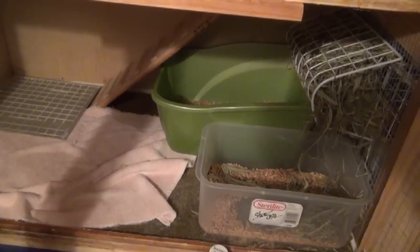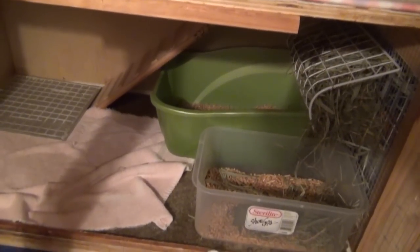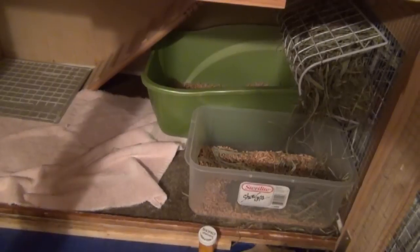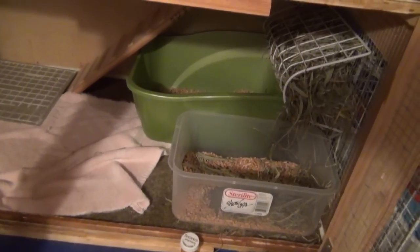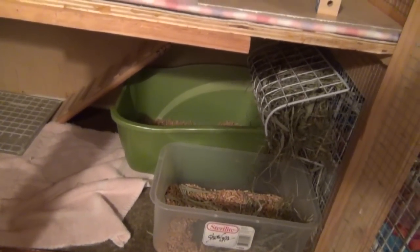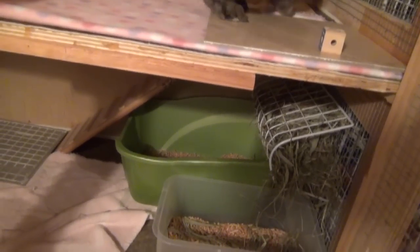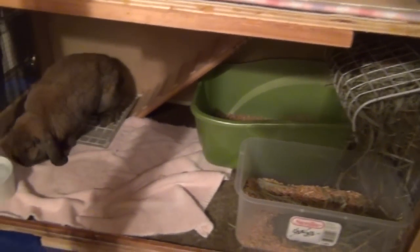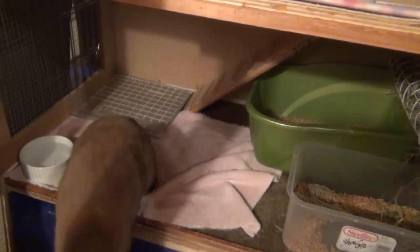Down on the bottom level I have two litter boxes — my green one which you guys have probably all seen, and then a small storage container. It's really small and I'm not sure the bunnies will use it, but if I don't have two litter boxes side by side, Mocha will kick Lulu out since he's dominant and Lulu will just go on the floor. Right there is another water dish, a towel, and a ceramic tile.